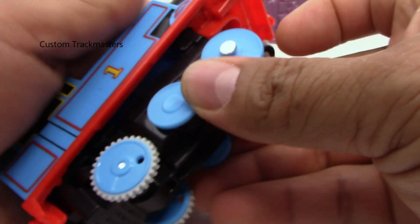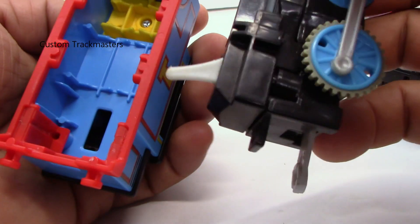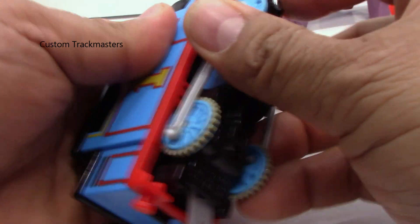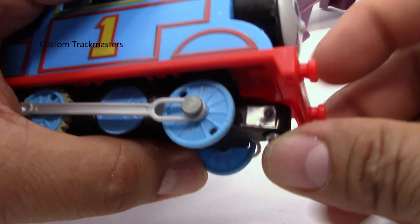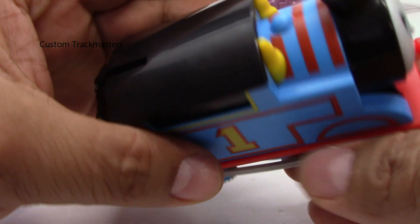It might fit there — yeah. Now let's put this truck on the other engine. It might fit... no, it doesn't fit. They just made the truck a little bit shorter, but it doesn't fit the lever.